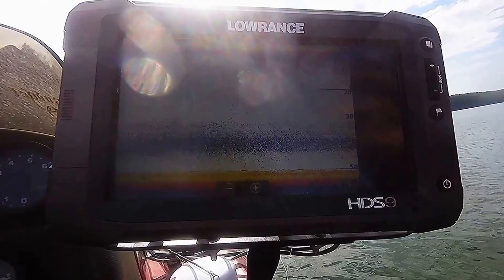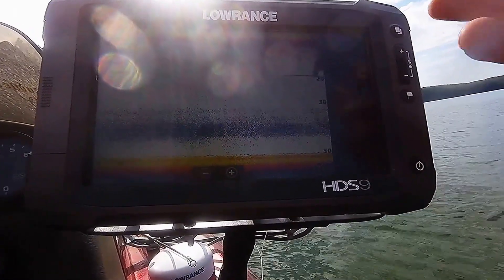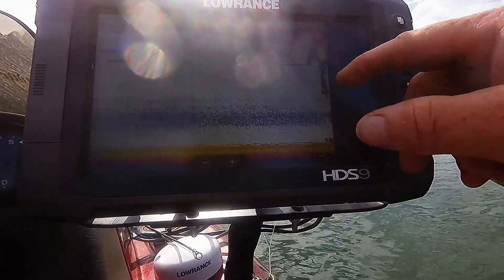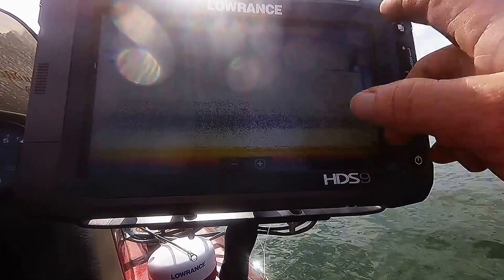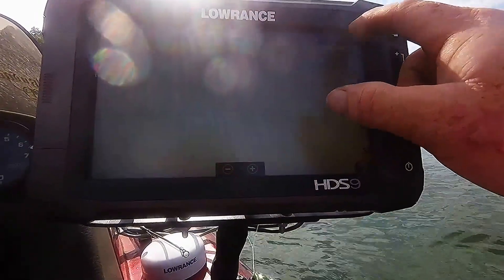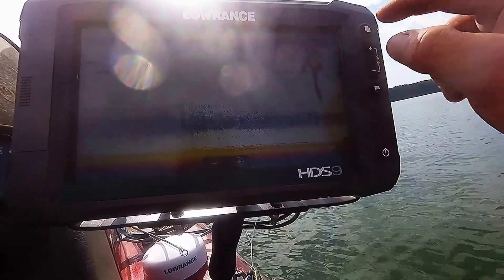With it being so hot, the water's about 85, 86 degrees. A little bit of junk up here, a little bit of shad. But that's what I start keying in on. You see the depth line right here — start keying in on that. We got shad up here in 15 feet, all the way up to the surface.